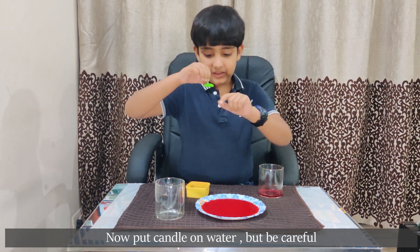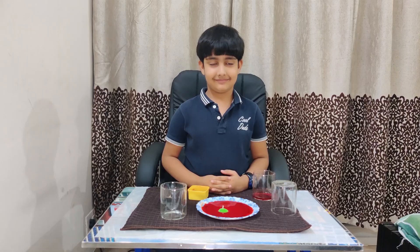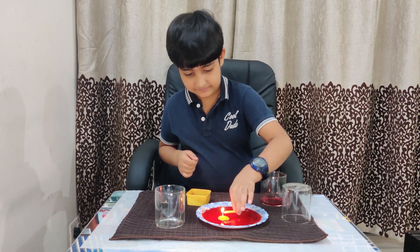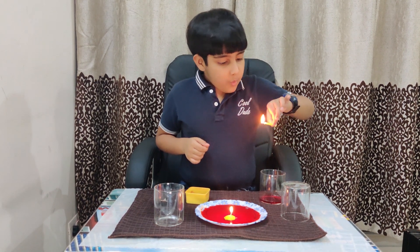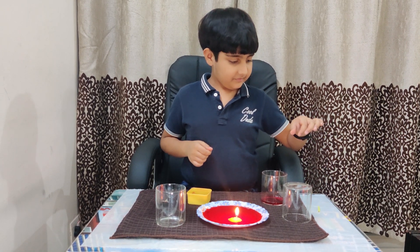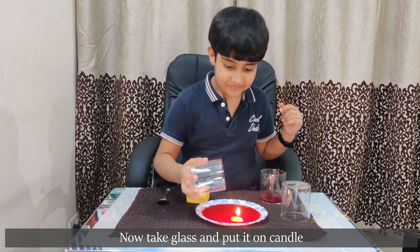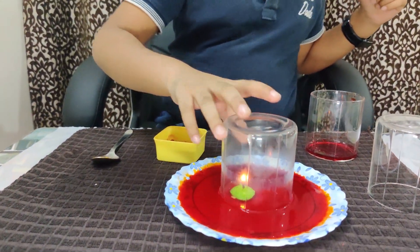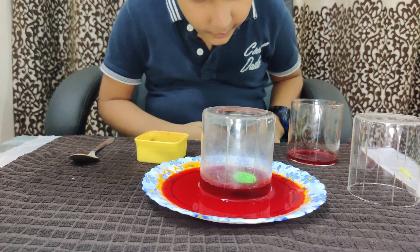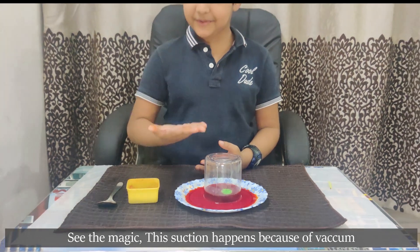Now put the candle on the water, but be careful. Now take the glass and put it on. See the magic — this suction happens because of vacuum.